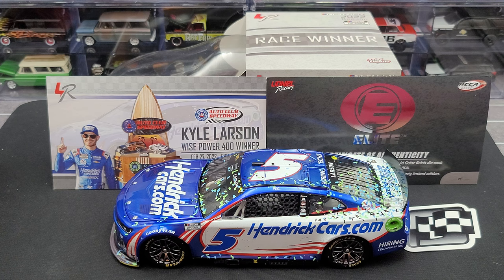Hey everyone, Jason back once again with another NASCAR diecast review. Today we'll take a look at the Kyle Larson 2022 HendrickCars.com Auto Club Race Win 1:24 Scale RCCA Member Exclusive Liquid Color Elite.